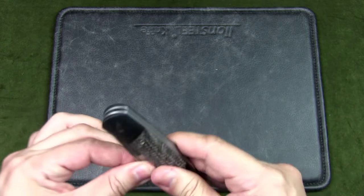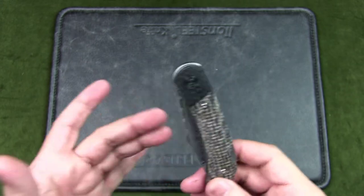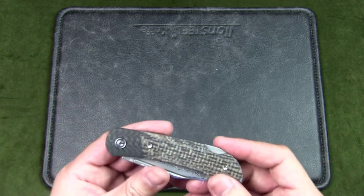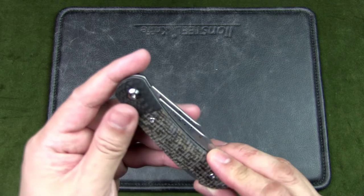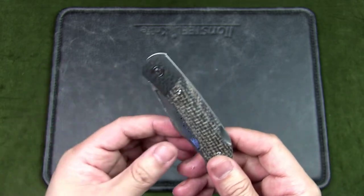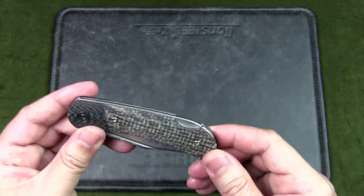I believe the standard version comes with a satin finish blade, but I chose this because I was okay having something completely different from what I usually carry. After all, this was supposed to be a special knife — part of urban EDC is knife collecting, and I didn't have anything that looked like this in my collection. It was a good juxtaposition to all the standard black handles and silver blades.